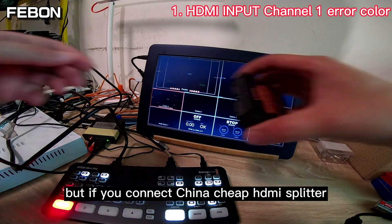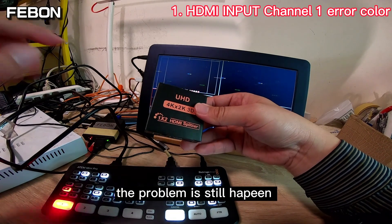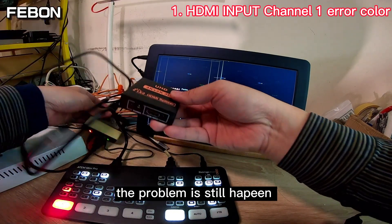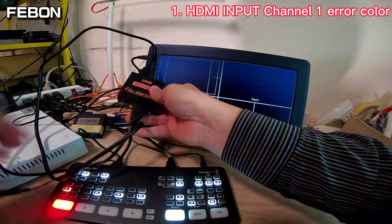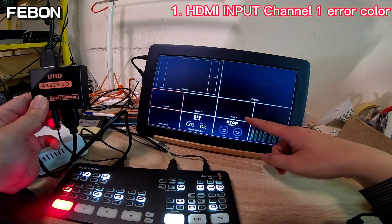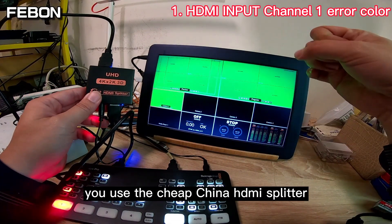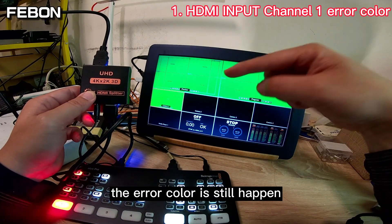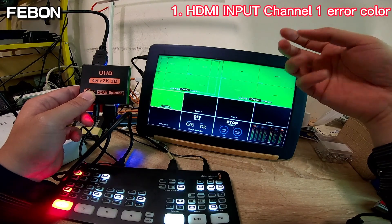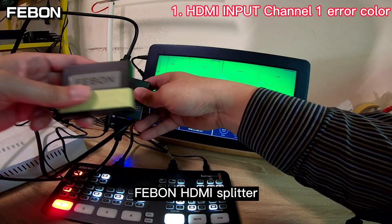But if you connect the China chip HDMI splitter, the problem still happens — the error color is still there, no change. You need to use the Feibon HDMI splitter.